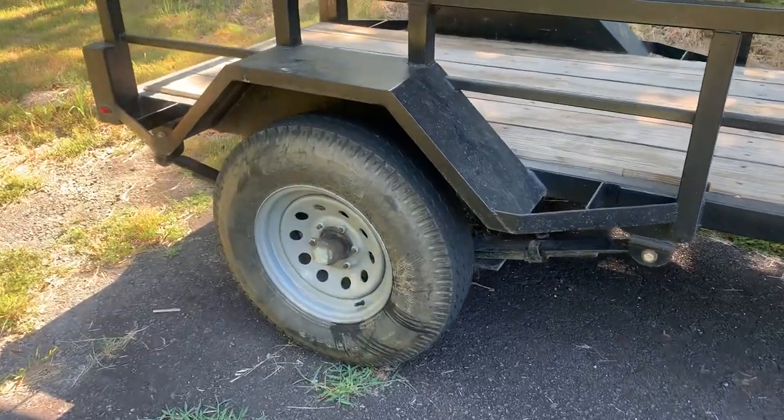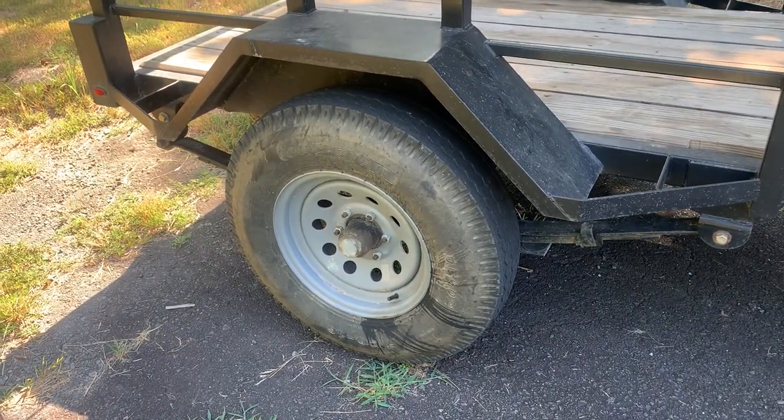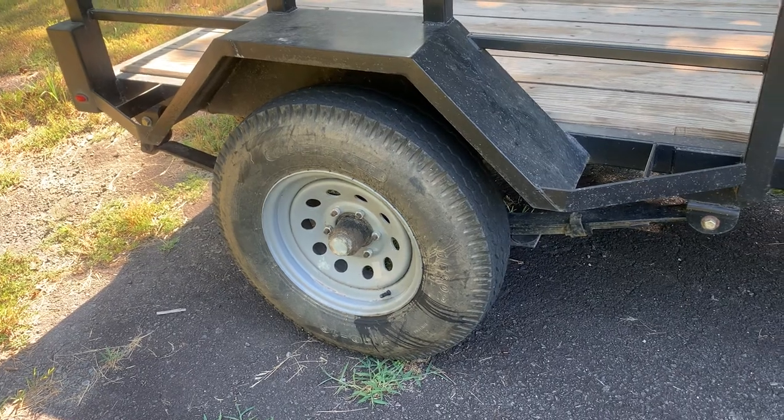The axle is a 5,700 pound trailer axle, six bolt. It's just one I had laying around.